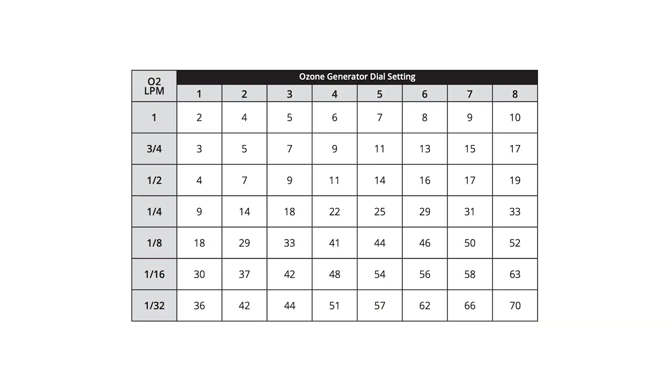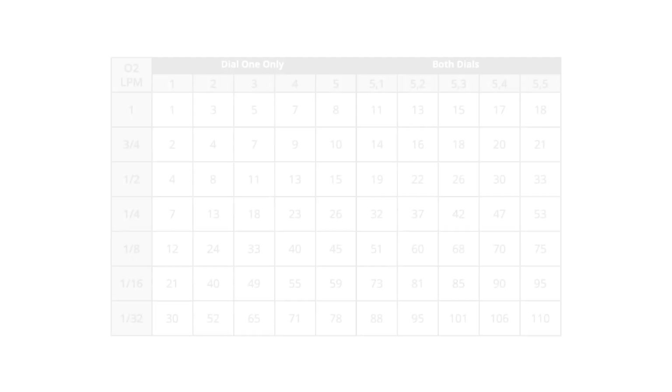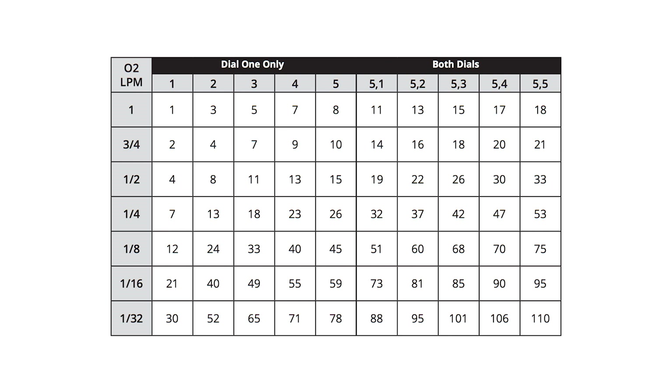To demonstrate, if you were to ozonate water with a single generator, you would set the oxygen flow rate to 1/8 liters per minute and then choose an ozone concentration, also called gamma, that you desire. To achieve this, you will turn the dial that has a range between 1 and 8. For this case, you would choose 8, which would give you 52 gamma. With the dual generator, you would also set the oxygen flow rate to 1/8 liters per minute and then turn both dials that have ranges between 1 and 5. For this case, you can set dial 1 to 5 and dial 2 to 5, which would give you 75 gamma.